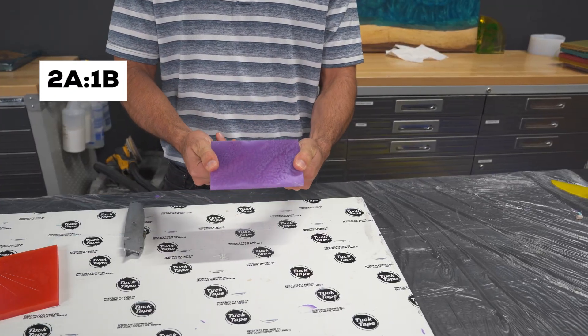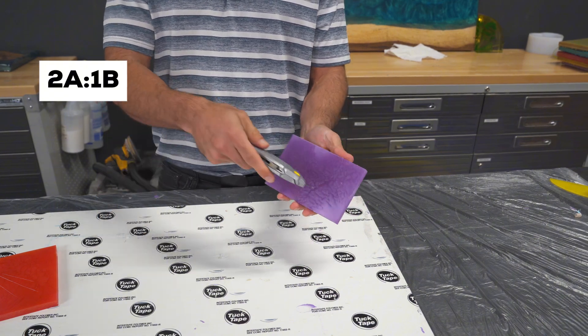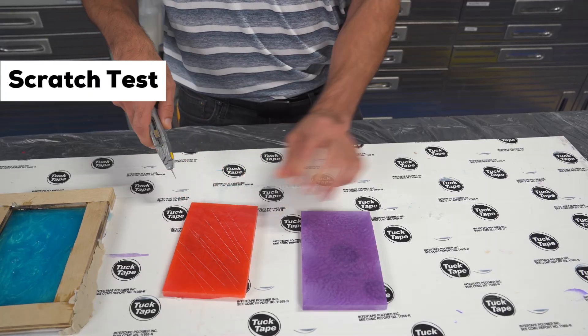And finally, the purple sample — two parts resin to one part hardener. This is our control sample, the one we mixed properly. It cured perfectly: rock solid, no bending, no stickiness, no surprises. Now it's time to really see if there's a difference between the red and the purple.